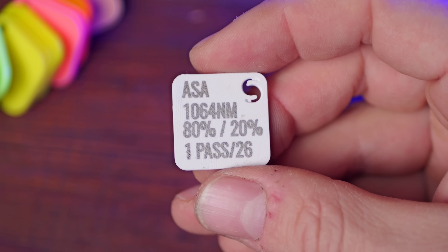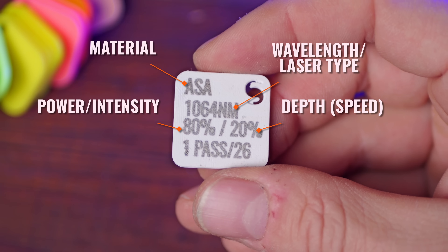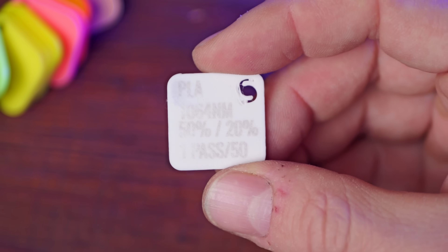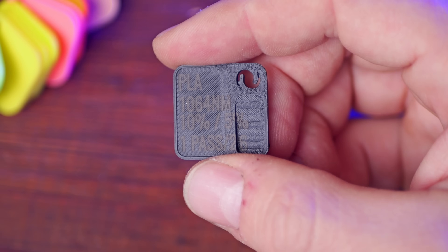To give you the cheat code that I promised earlier, here are the winners of all my different tested settings. For each sample, you will see on the chip the material type, the wavelength, the laser intensity, the engraving depth — which is another way of saying the speed — the number of passes, and the frequency of the laser. For the most part, everything is the same except for the intensity and depth. Feel free to skip to the next chapter if you want, but it will be interesting to observe how the color and opacity of each material impacts these two parameters in somewhat surprising ways.